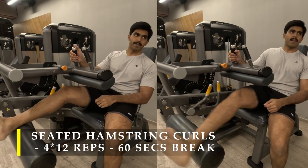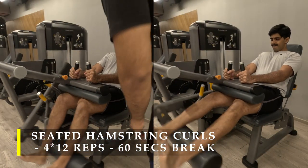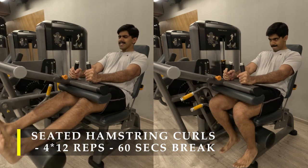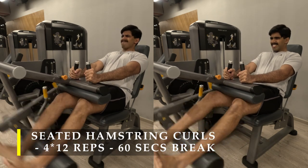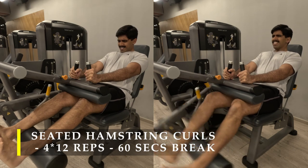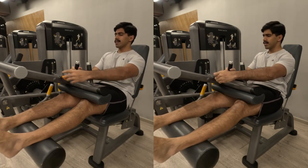That was quite effective — a good amount of contractions. For my last two sets I used both legs, but this time I made sure the load was twice the amount of my first two sets, because in the first two sets I was working with one leg. If working with two legs, I should be able to load twice the weight, and that's what I did.